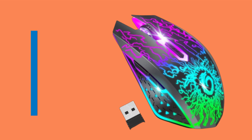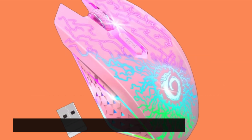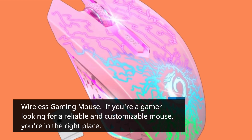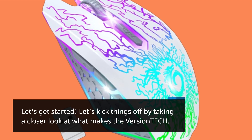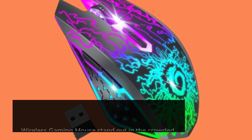Hello, everyone. Today we're diving into the world of gaming peripherals with a focus on the Versatech Wireless Gaming Mouse. If you're a gamer looking for a reliable and customizable mouse, you're in the right place. Let's get started and take a closer look at what makes the Versatech Wireless Gaming Mouse stand out in the crowded gaming mouse market.